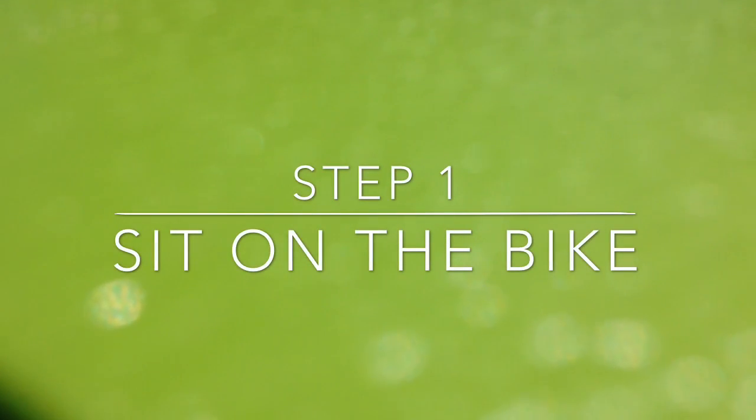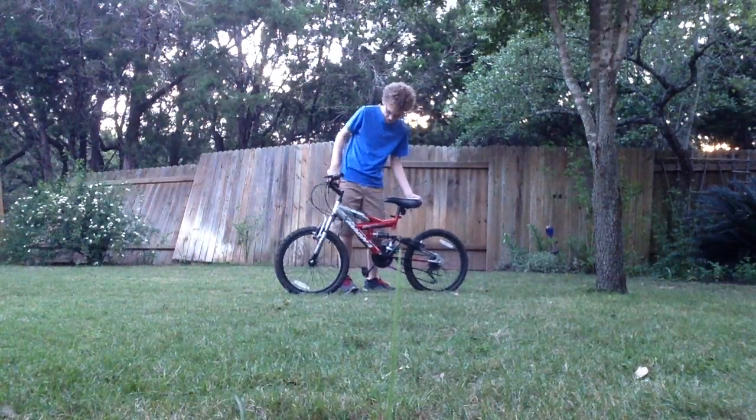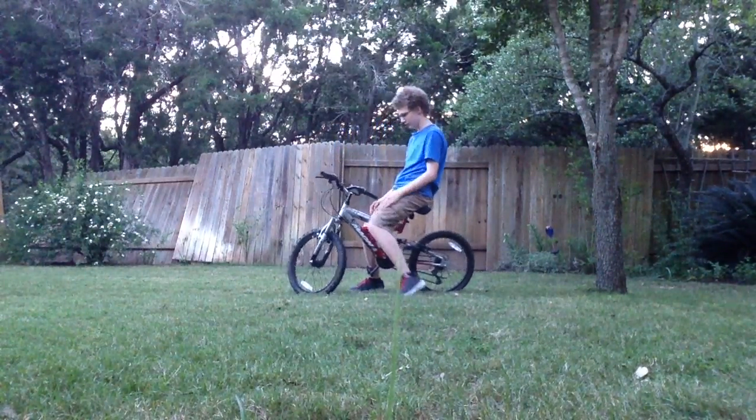First step: sit on the bike. I have my bike right here, and if you notice, there's a little seat right there, and that's what you are going to sit on. Like that.